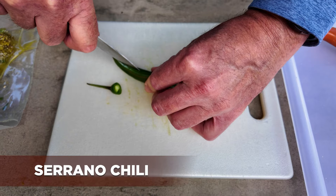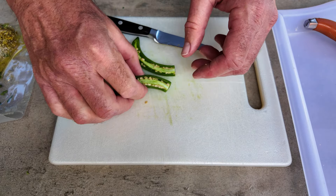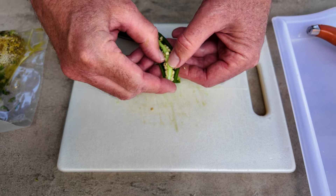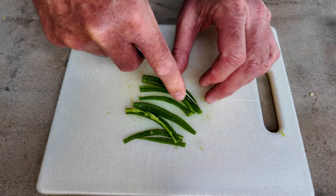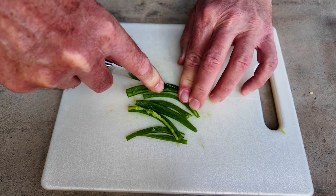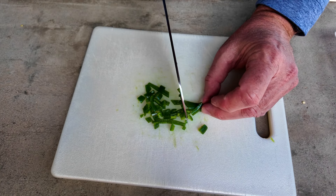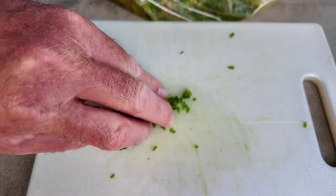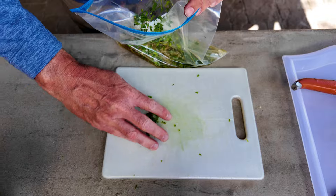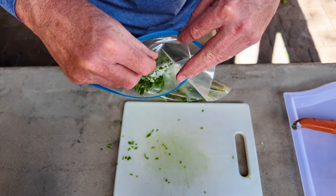Next are our serrano chilies. You can either use one or two, depending on how hot you want it. You can take the seeds out if you'd like, or leave them in for more heat. I've taken the seeds out and removed the inner membrane. We're going to cut these into thin strips and then chop them up into little pieces. Now that the serrano chili is chopped up into really fine chunks, we're going to add that to our marinade bag — get everything in there.